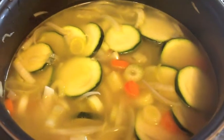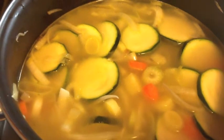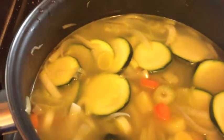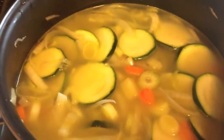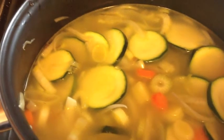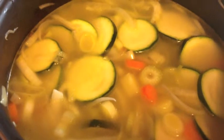We need this to simmer for about 30 to 45 minutes depending on how soft you want your vegetables. Then at the end we have to season it with salt and pepper, put in some parsley, and then we're ready to go.